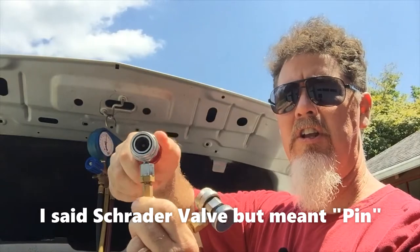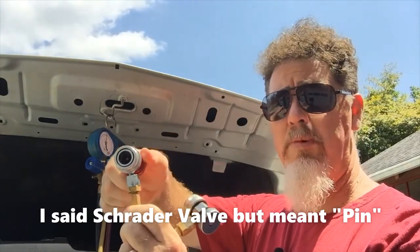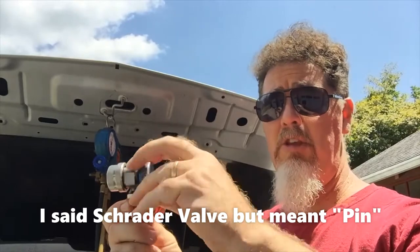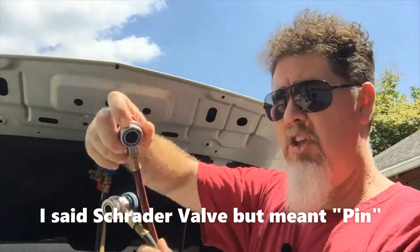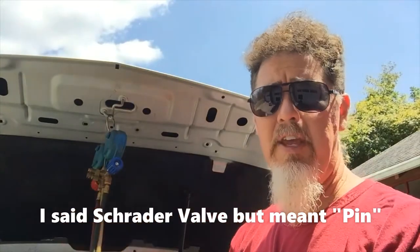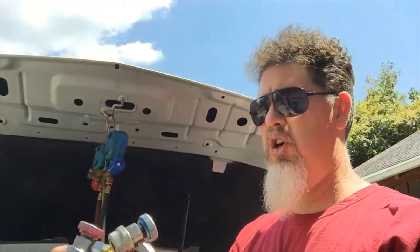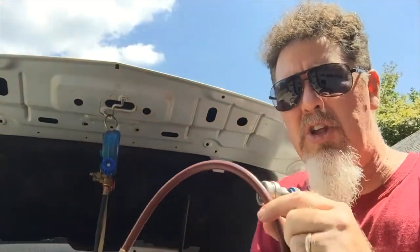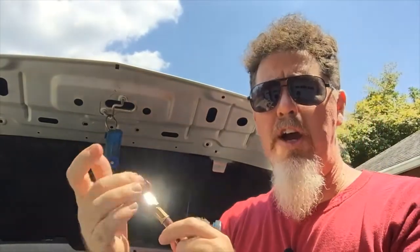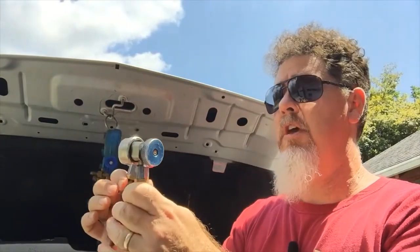There's a little pin in the very center that's going to push up or down to open the Schrader valve for the AC system. For both connections, it's a good idea to make sure they're all the way to the left, all the way backed out, so when you hook up your quick connect you're not pushing on that Schrader valve prematurely. There could be over 100 pounds of pressure in there, and it's just easier to hook up your gauges like this — especially when you're in a tight position with limited finger access.